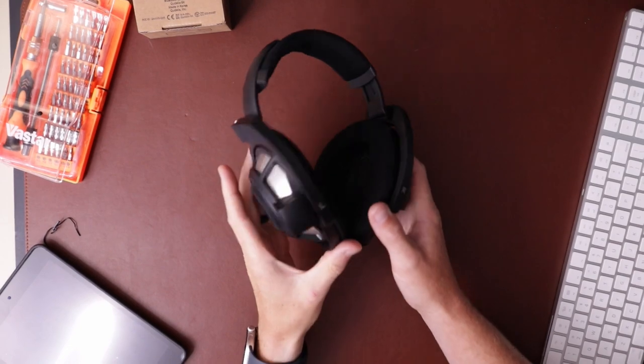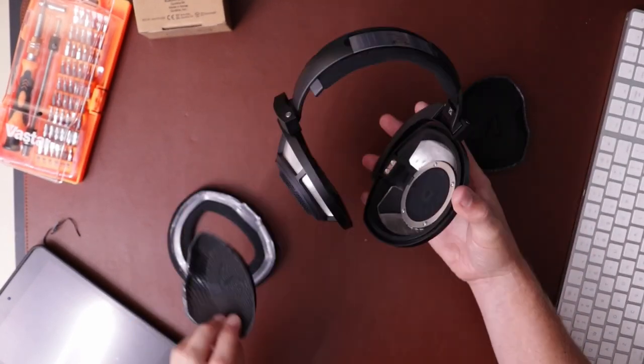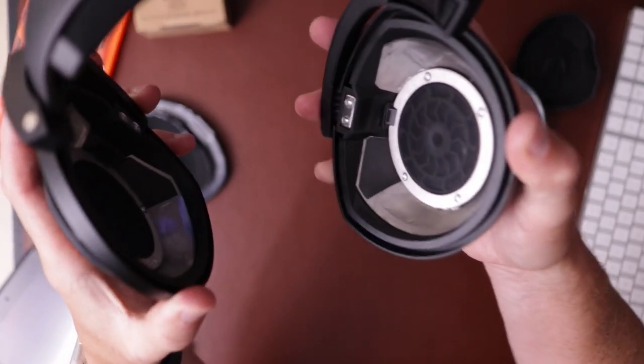I still have one sticker in my 8XX and I think I'm going to take it out and just see what happens. So here we're looking at the removal of the pads and the little inner screen so we can get in to the headphone.